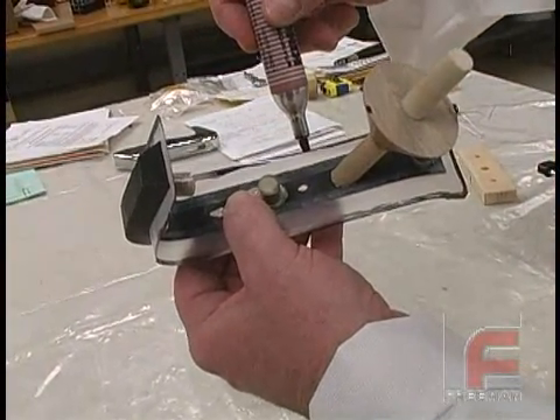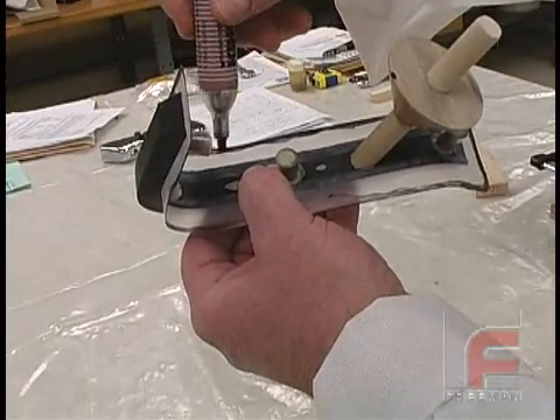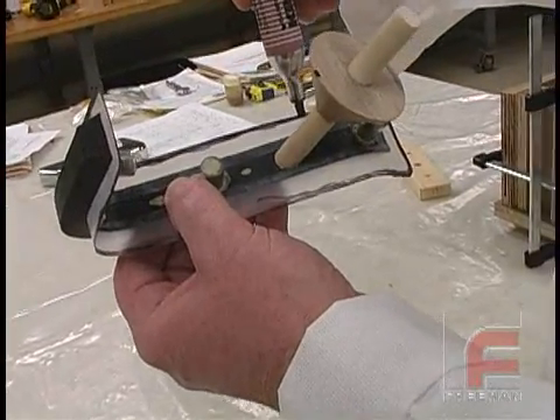Next, we use a marker to darken the edges of the clear tape. This will provide easier visual identification of this edge, which will become necessary when we begin to cut our clear mold in half.